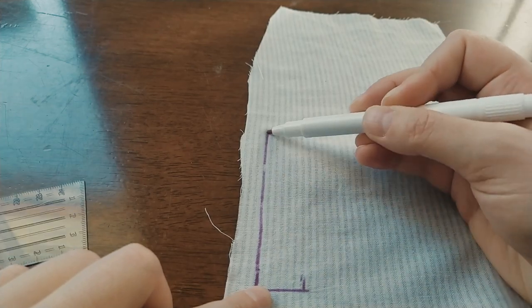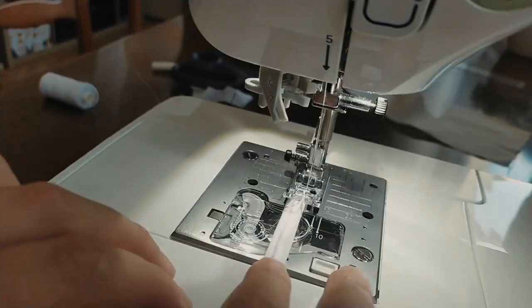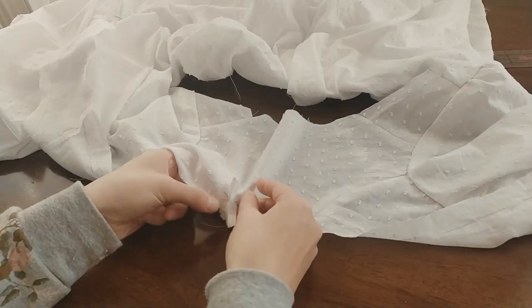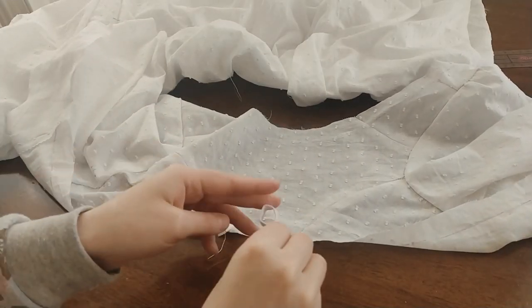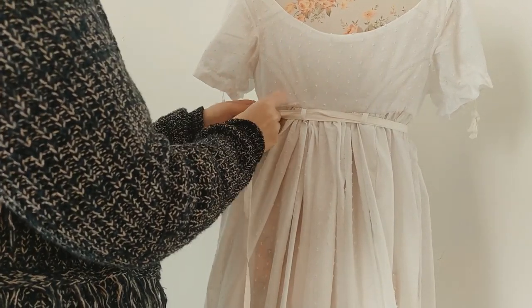Now cut out two strips from the cotton, fold the raw edges inward and then sew on your sewing machine. Sew the loops at the back in place of the back side seam — the loops will be for the waistband to thread through.